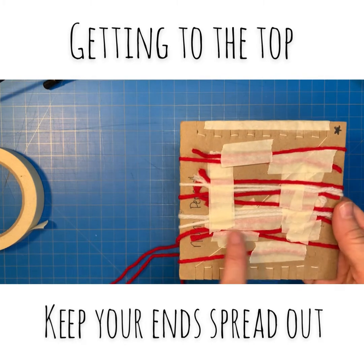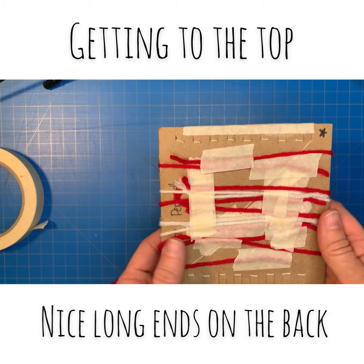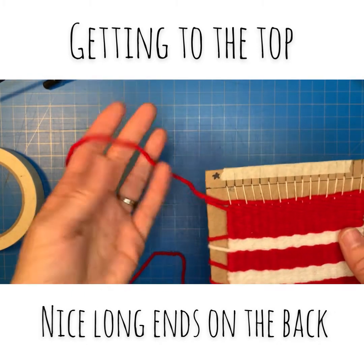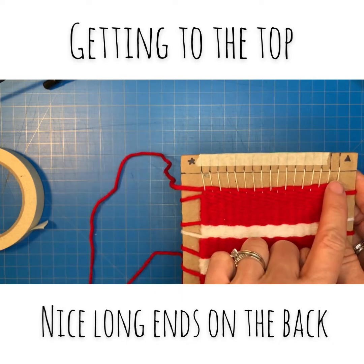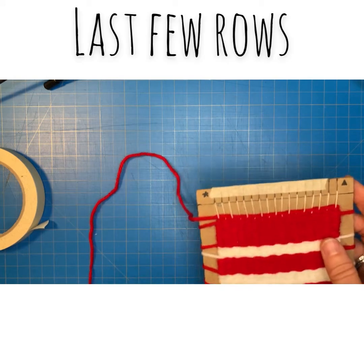Your back should look like a bunch of really long strings taped so that you have plenty of end to work with later. You're going to continue making your way up the loom towards the top, trying to make your way back towards the horizontal line there.